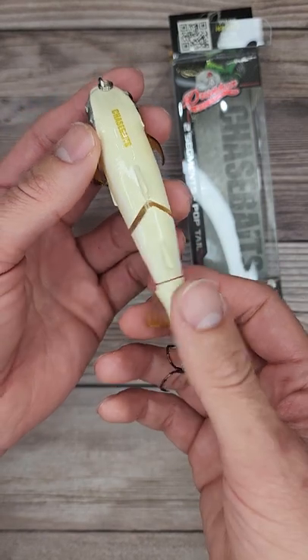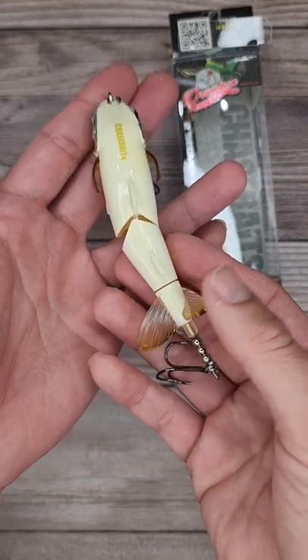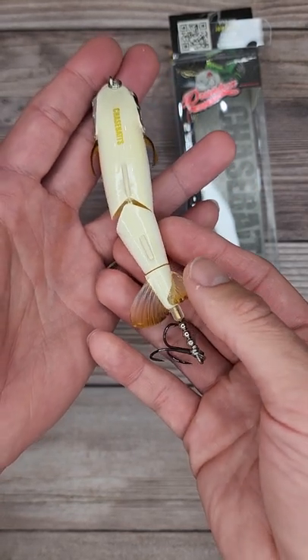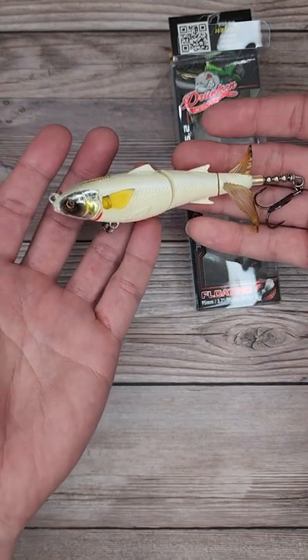This thing weighs 7 tenths of an ounce and it is 3.7 inches long. Not too big, but I bet it's still going to make a huge commotion on the top water. Would you guys throw this? Got this at Discount Tackle.